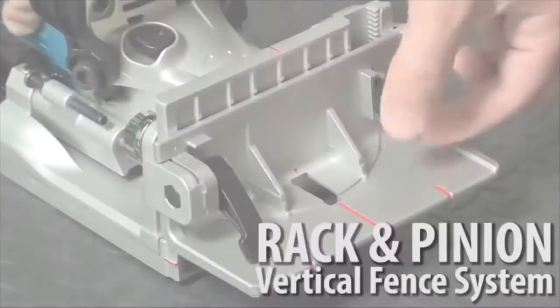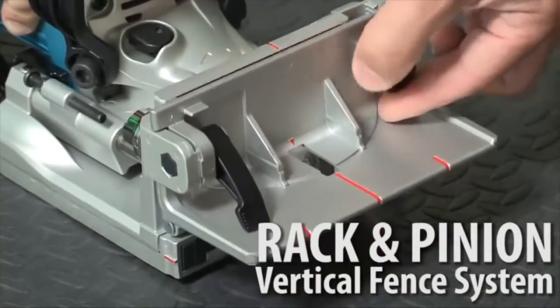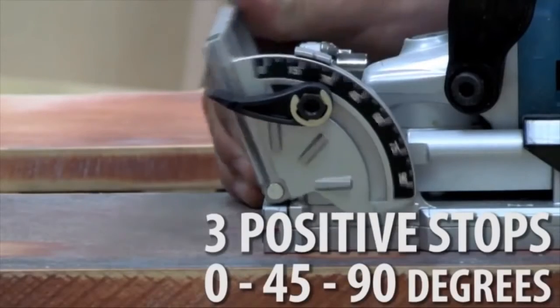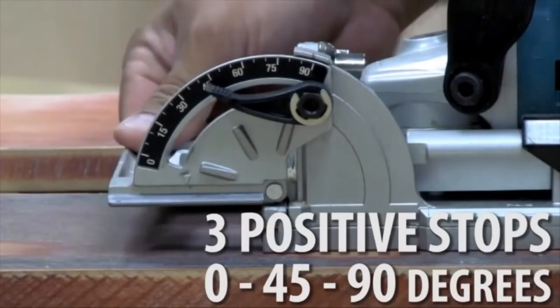The Rack and Pinion Vertical Fence System is engineered for accurate adjustments with three positive stops at 0 degrees, 45 degrees and 90 degrees.